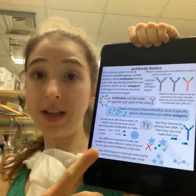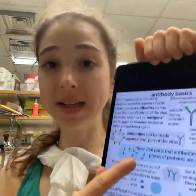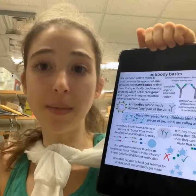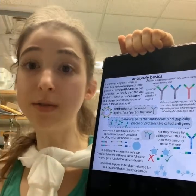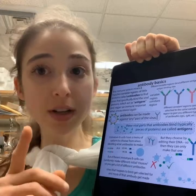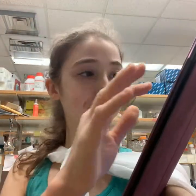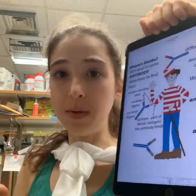The variable region is what actually binds to the target. The thing it binds to is called the antigen — in this case, the spike protein. The specific region on the antigen where the antibody binds is called the epitope. Antibodies don't just have to be made against proteins; they can be made against anything.